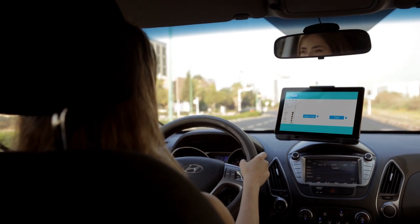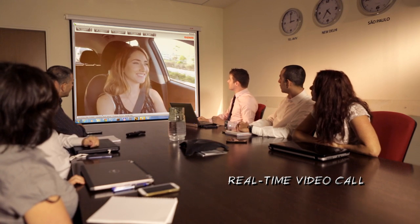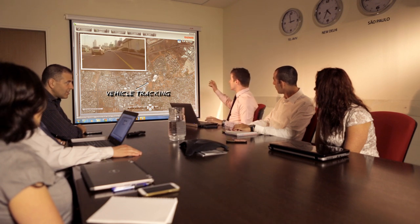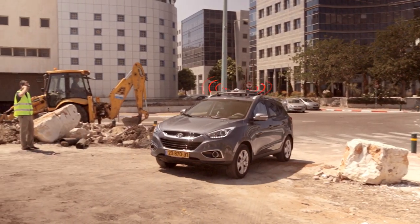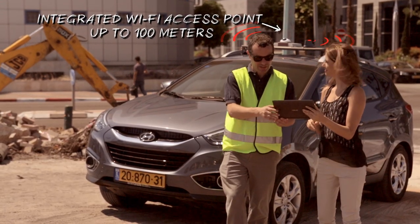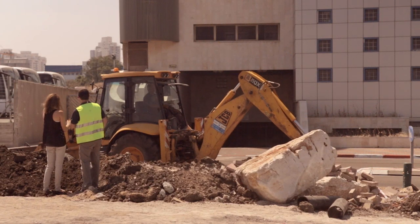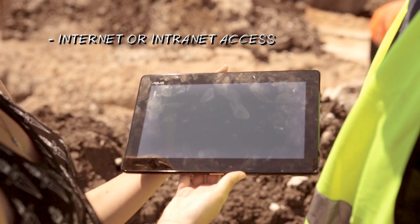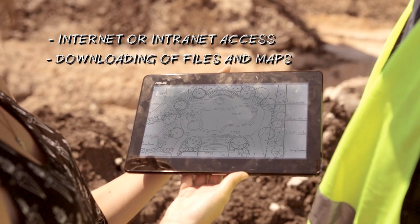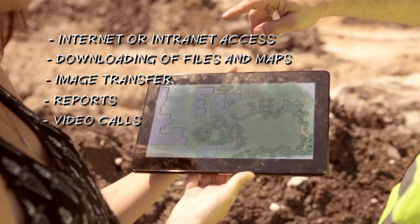Now see how easy it is to conduct a real time video call while on the move. And alongside the video feed, observe how real time vehicle tracking is enabled using Radwin VMU GPS. Not only can real time video calls be supported while on the move, the VMU also provides the capability to extend connectivity beyond the vehicle to personal devices by using the integrated Wi-Fi access point. This capability enables internet or intranet access, downloading of files and maps, image transferal, report filing, and the possibility to hold video calls over a personal device.